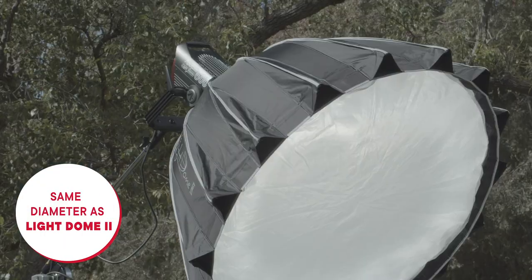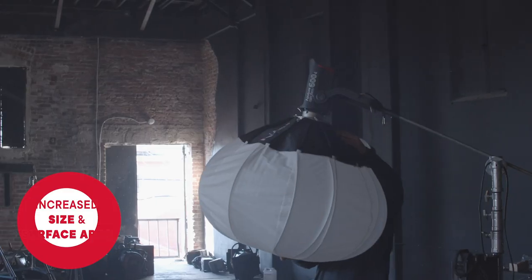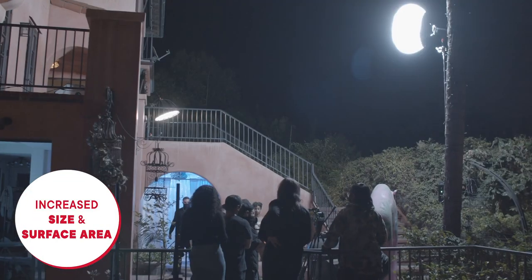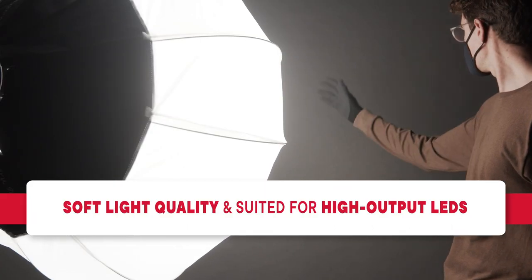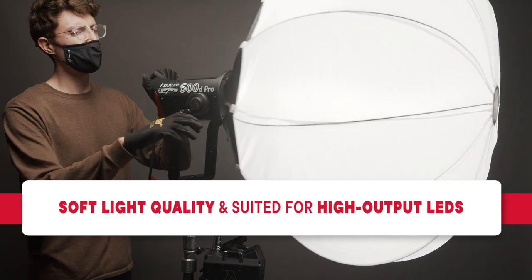This puts it at the same diameter as our Light Dome 2 Parabolic Softbox modifier. By popular demand, we are adding this option for increased size and surface area, allowing it to produce softer light as well as be more suited for higher powered LED sources like the LS600D Pro.